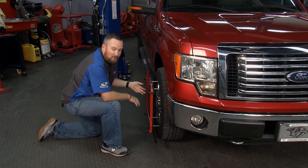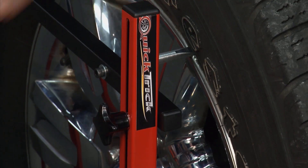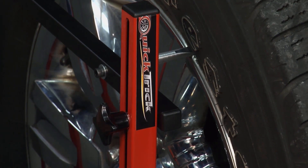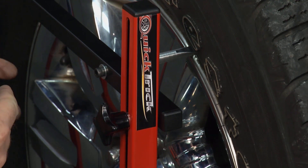One of the reasons people love the QuickTrick system is that it's real compact and easy to use. It can be transferred vehicle to vehicle. It's a fleet system for a reason — if you have a fleet of trucks, or even if you're in the business of having a service department, you can easily check the alignment on customers' cars when they come in.